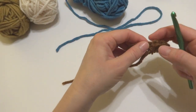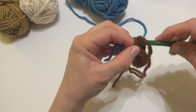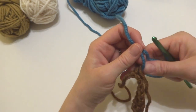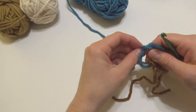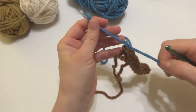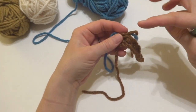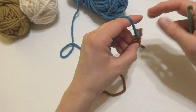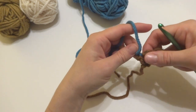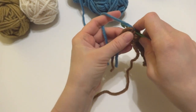Insert your hook into the last stitch and bring the new yarn through. These are such wonderful fall colors — again, if you want to make the Nature Walk Tote, this will match. We have our new yarn and our tails — you can either weave these in as you go or weave them in at the end, totally up to you. Now we're going to work row two.